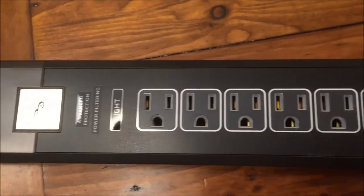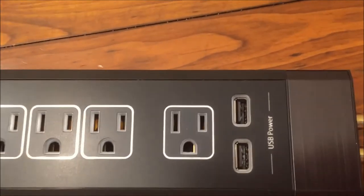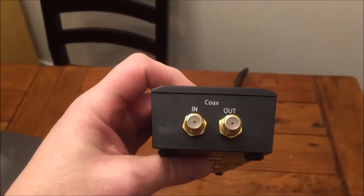It comes with seven outlets. It also has two USB ports built right into it so that you can charge devices at the same time. That's very handy.